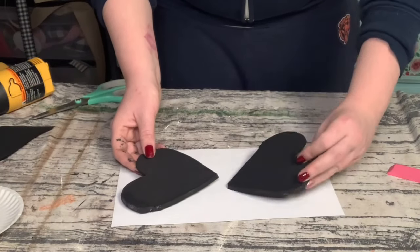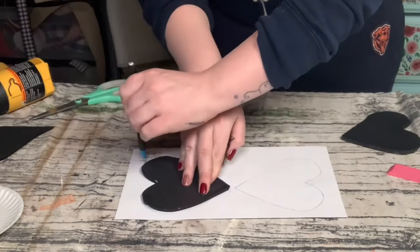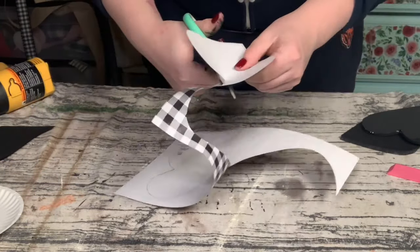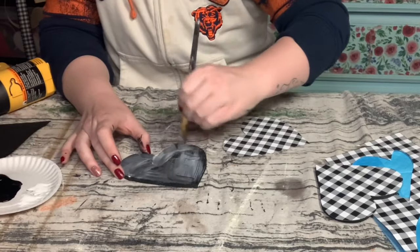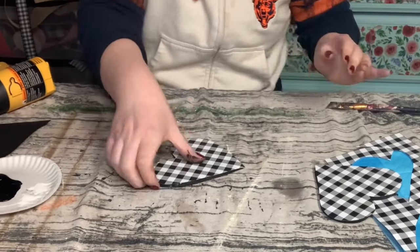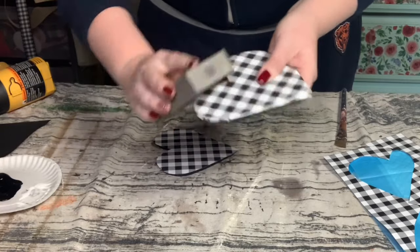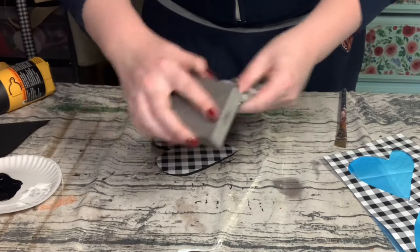For the cutouts that look like little hearts, I'm tracing those on the back of some black and white buffalo check scrapbook paper. Once those were all traced out I cut them right out, and to adhere the scrapbook paper onto the foam I used some Mod Podge. Once the Mod Podge was evenly distributed I placed the scrapbook paper right on top and smoothed it out. If you have excess scrapbook paper along the edges you can use a sanding block to sand those edges off for a nice smooth finish.